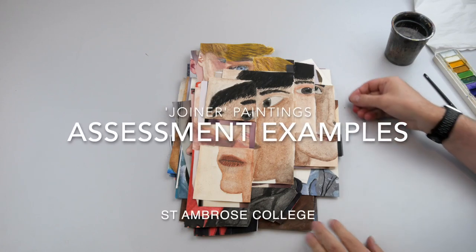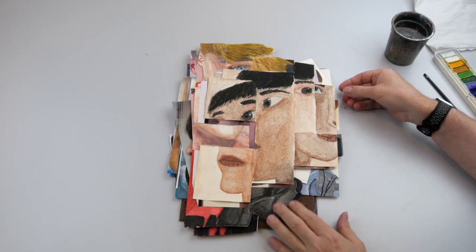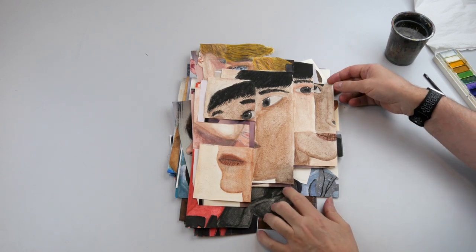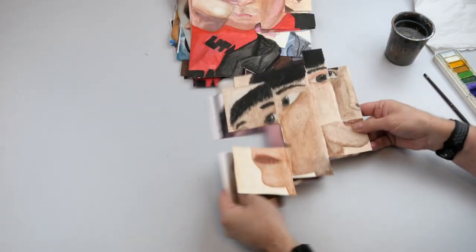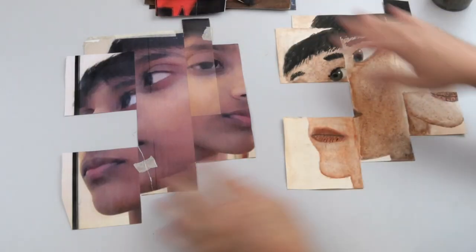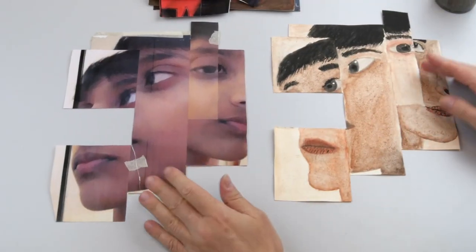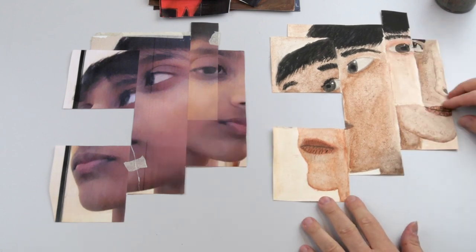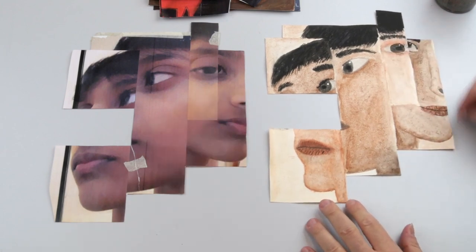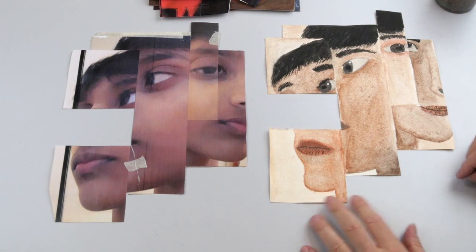Here we have some examples of some finished joiner paintings. If we look at a few of them, this first example — here's the joiner piece of photography, and here's the final joiner. In terms of the overall arrangement, that's pretty good.